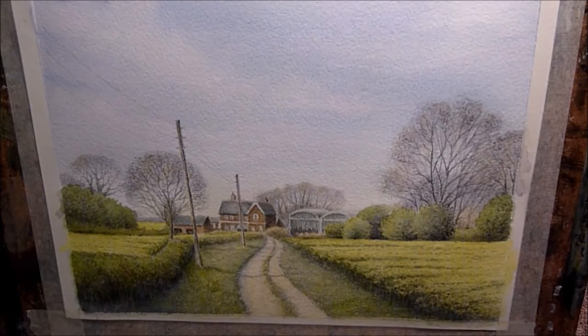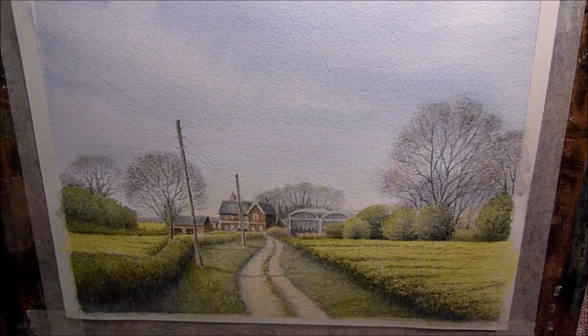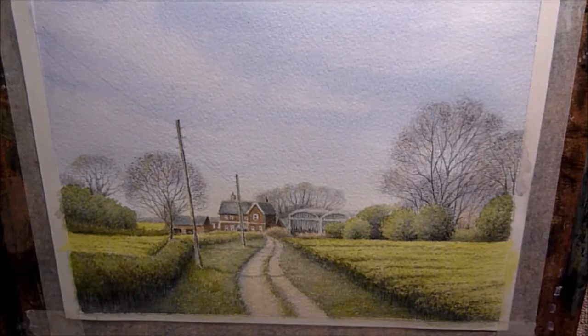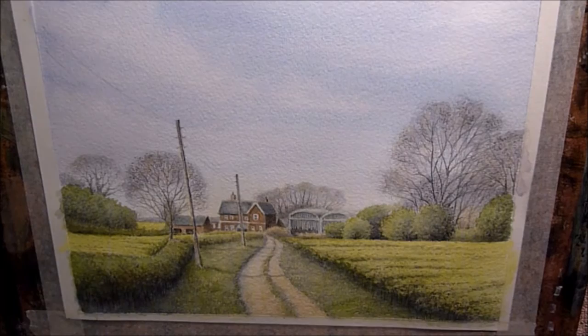Just strengthening up the shadows on those distant trees to make the barn stand out a little bit more. Now I'm using just neat burnt sienna to warm up the foreground a little bit and add a little bit of texture to the path — a hit-and-miss sort of brush technique, just dragging the brush over a little bit. I'm going round now generally strengthening some of the shadows.